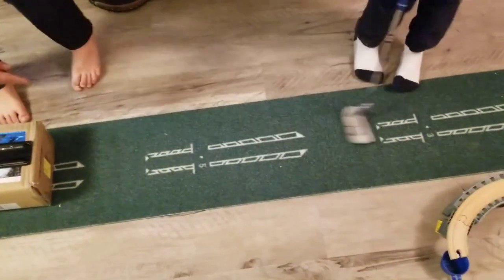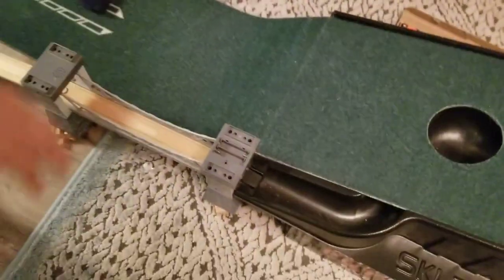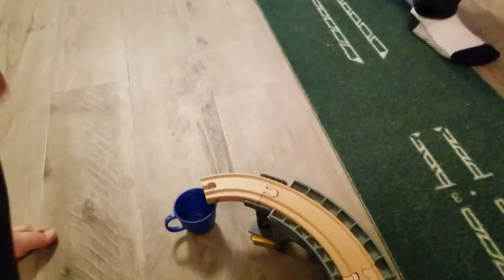It's going to roll down here where Brayden is going to put it in the hole and it's going to roll, hit this marble, and it's going to roll down into the cup. Hopefully. So let's get started.